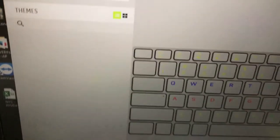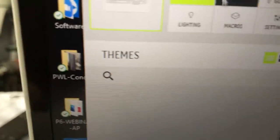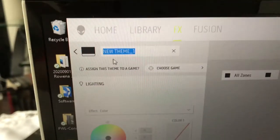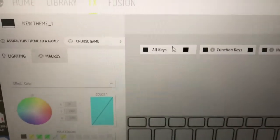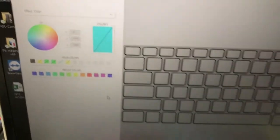Go to settings and double-click to create a new profile. That's where you modify the color. Just play with the buttons and you'll find the color changes — it's easy.